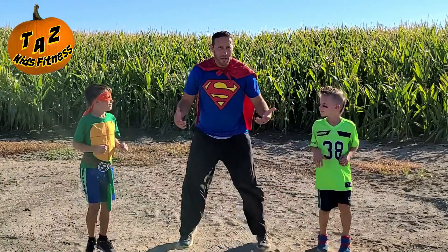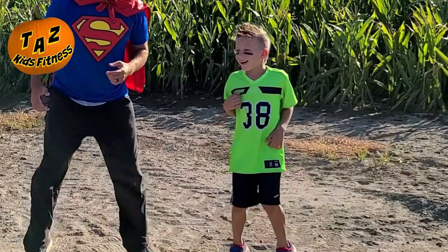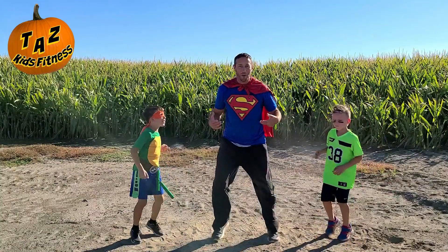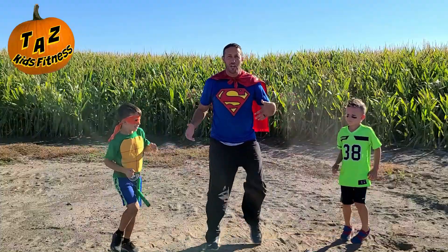Hey guys, quick question — what is your favorite candy? My favorite candy is a big Tootsie Roll. A big Tootsie Roll, that's awesome. What's your favorite candy? Chocolate — just any kind of chocolate.